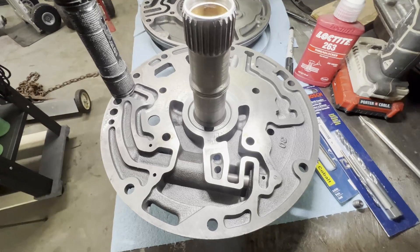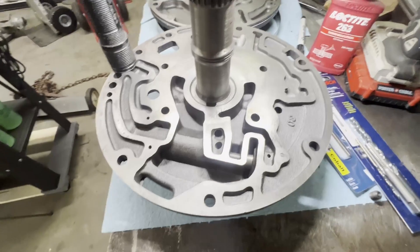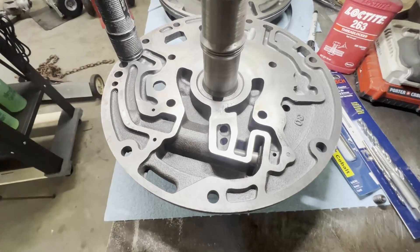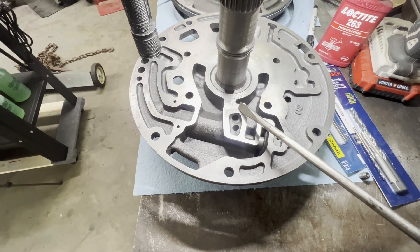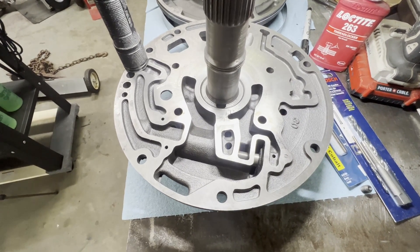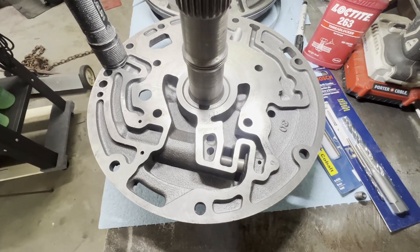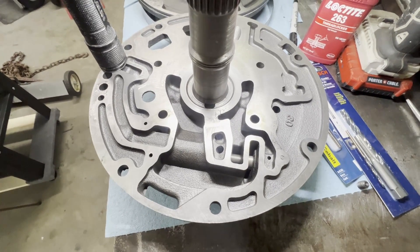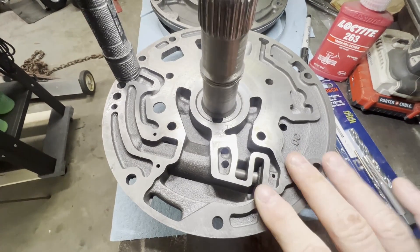From my understanding, from all the YouTube videos and articles I read, this hole right here — where my screwdriver's at — is where the converter charge pressure comes out. It puts out too much pressure into the torque converter, pushing on the flex plate, in turn pushing on the crankshaft thrust bearings on your LS engine. This is especially a problem if you have a trans brake.